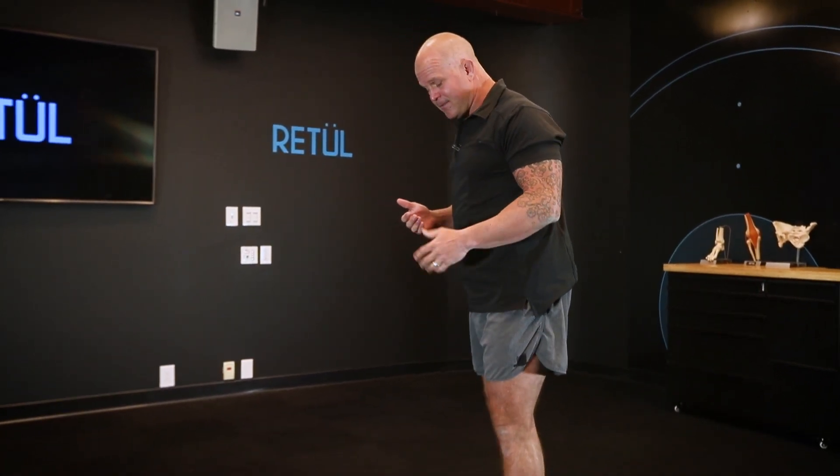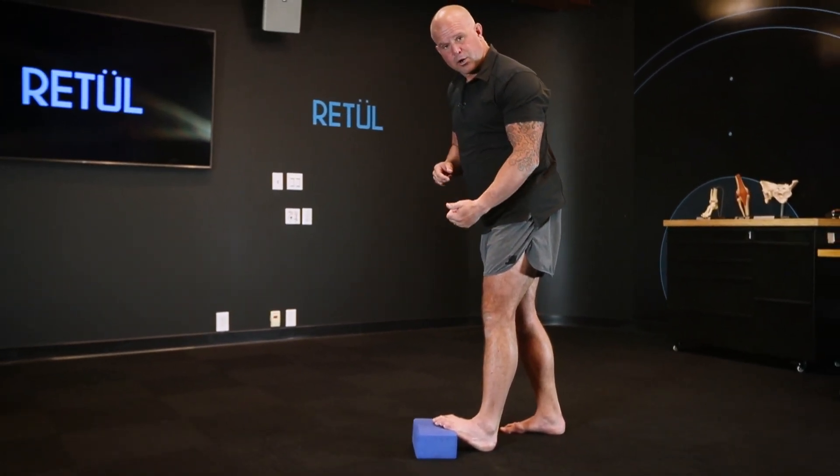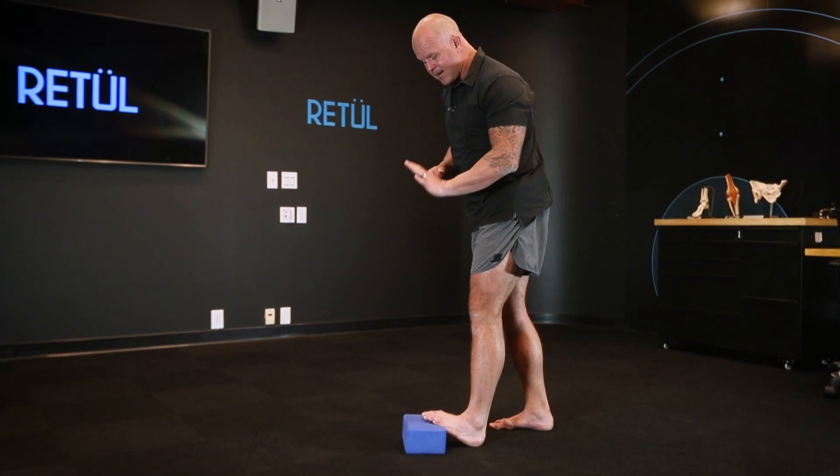This is our basic calf mobilization. It looks very similar to the kind of stretch you've probably been doing forever. For starters, put your foot on something — this can be a curb, or even the side of your counter.